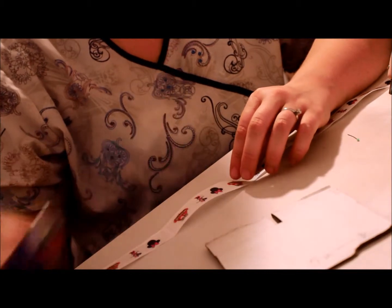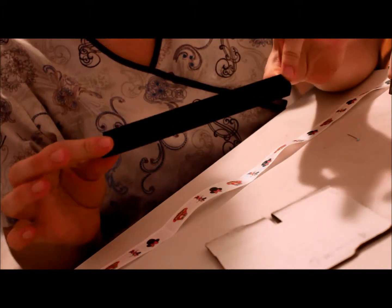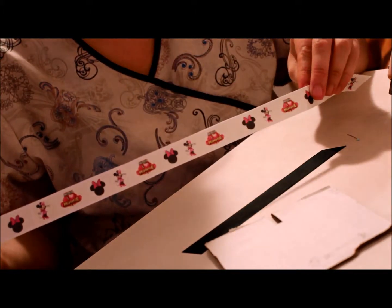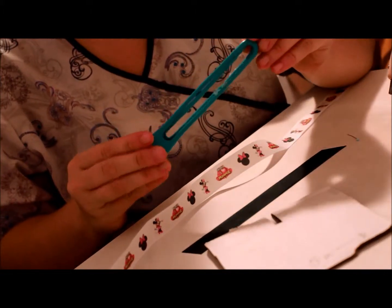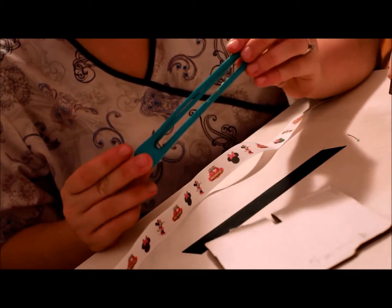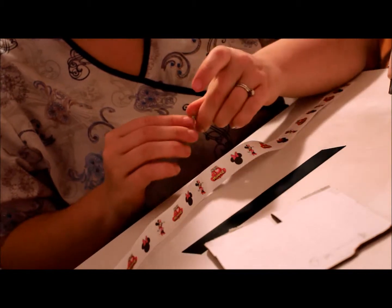You're going to need a lighter to heat treat your ends, scissors, and a piece of ribbon — about 3 inches, though this piece is probably longer. I'm using my Minnie Mouse ribbon; this is about 2 feet. You'll also need thread or string, whatever you're going to use to tie your bow, and a salon clip. I got mine on Etsy — they're relatively cheap. People say you can get them at Sally's, but I could never find them there, so I just ordered online. They're called Jumbo Salon Clips.